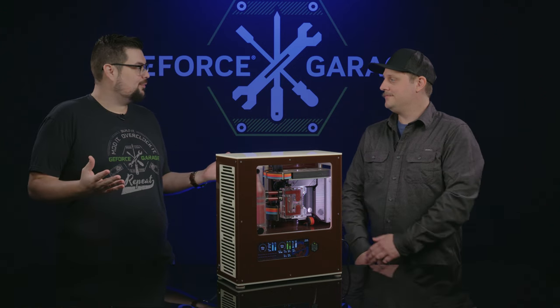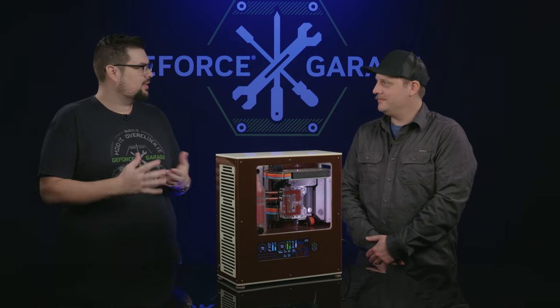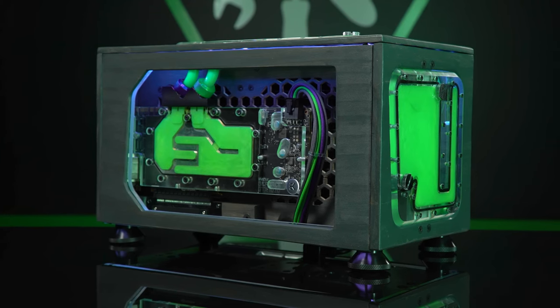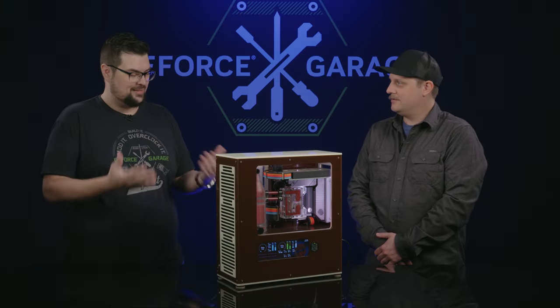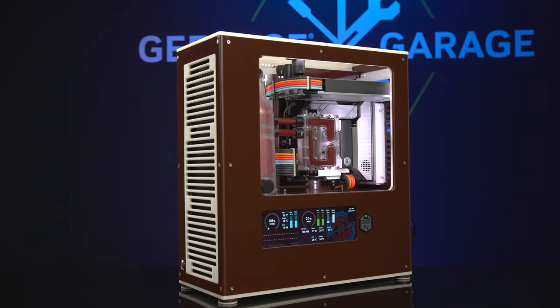Welcome back Jeff to GeForce Garage — it's been what, like six years? Yeah, something like that. What did you bring us last time? I brought my other scratch build called Drevo. And this one — does it have a name? Yeah, this one I'm calling Root Beer Float.